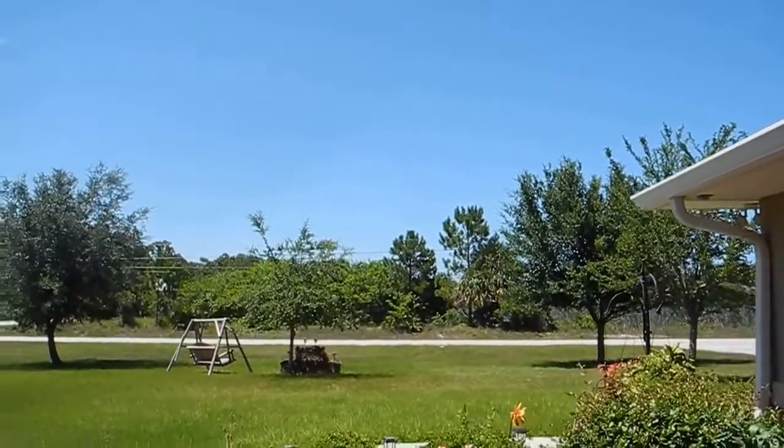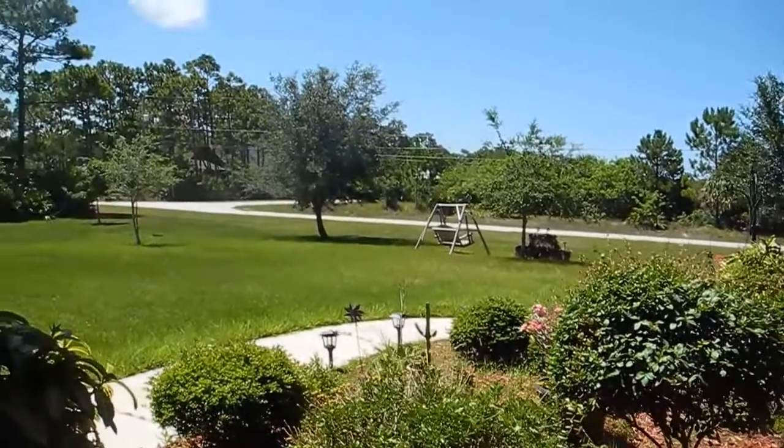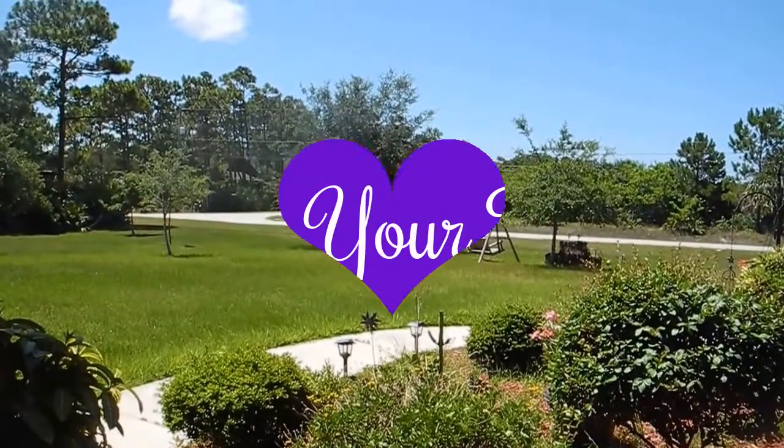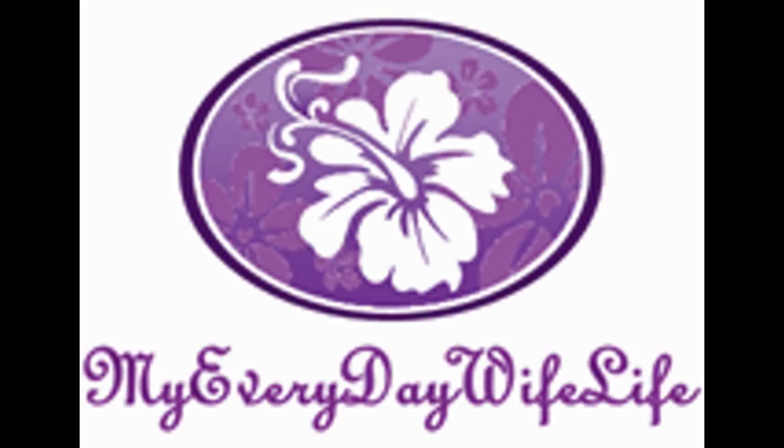This is a very nice porch to sit out here and have a cup of tea — and I think I might just do that. I hope you enjoy your day. Thank you.